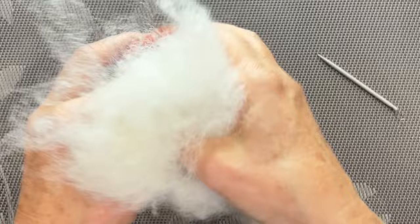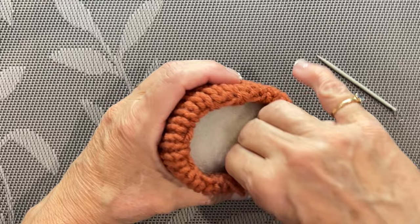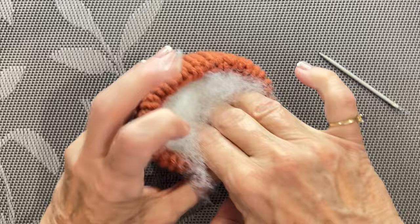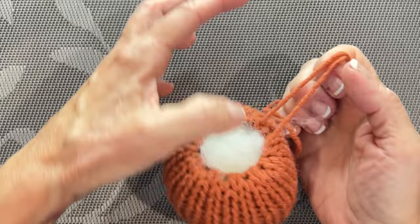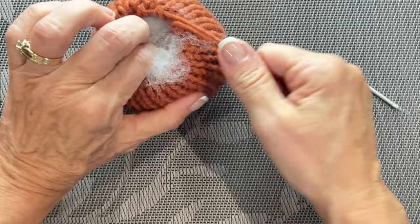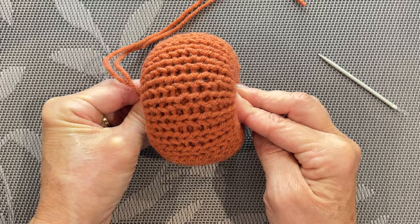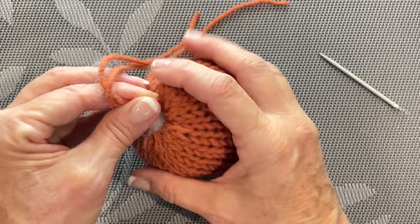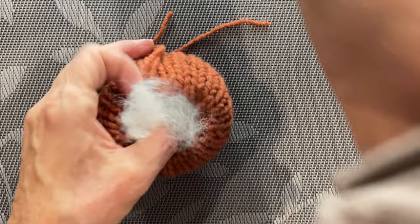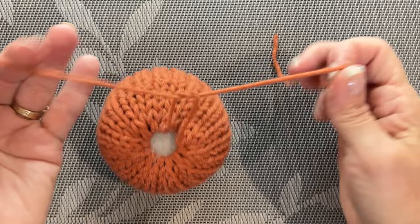Grab your fiberfill and we're going to stuff this — get our pumpkin nice and plump. Make sure you have a lot of fiberfill on hand; I buy it by the big box and go through it incredibly fast with all these projects. You want it firm but you don't want your rows splitting apart. If your rows start to split apart you know you've got too much fiberfill in there. Pull the cinch yarn tight and tie a knot, getting it as tight as you can without breaking it.